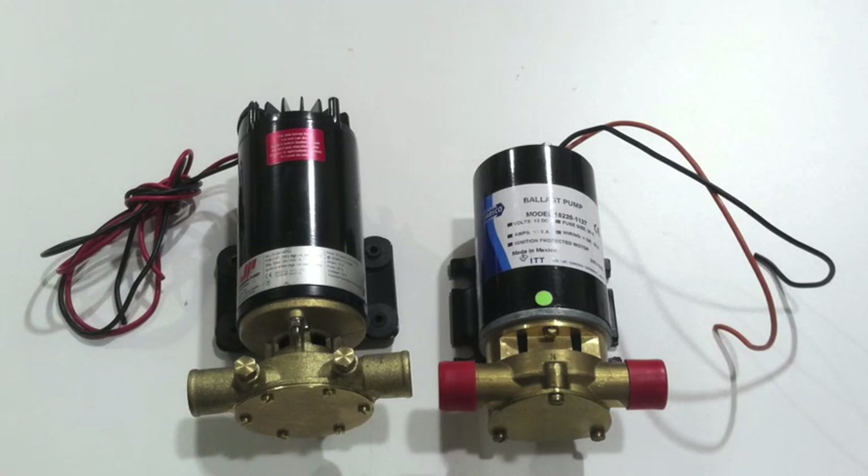I'm Jason from Wakemakers, and today I'm going to talk about some of the differences between the Johnson Ultra Ballast pump and the Jabsco Ballast Puppy. Both pumps are reversible flexible vane impeller pumps, so they function very similarly. It's very common for customers to compare these two products as they're trying to decide what makes the most sense for their application.